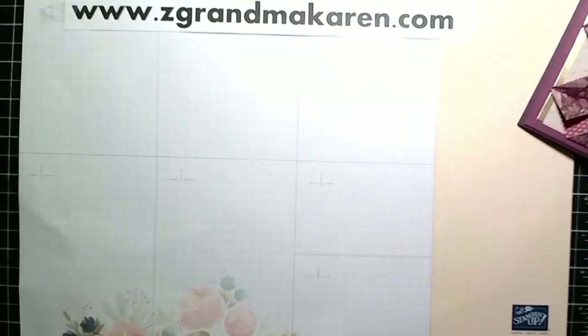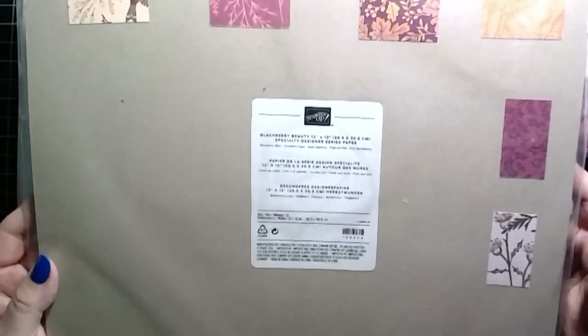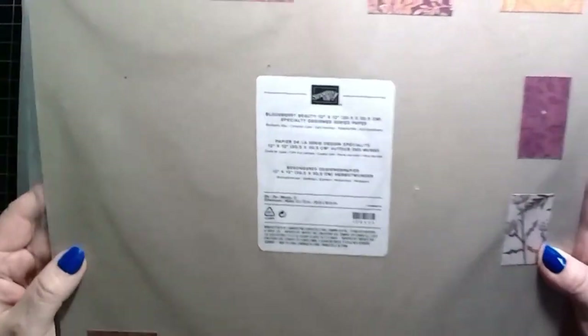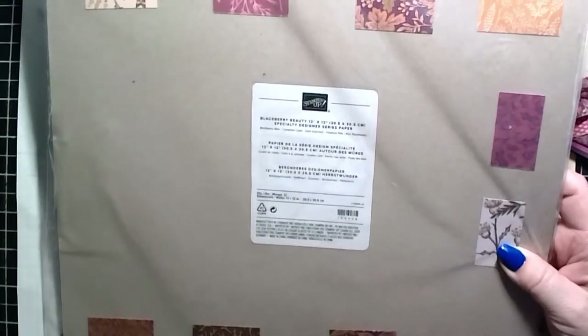I'm using the designer paper called Blackberry Beauty Specialty Paper. It's shiny on one side, or it has gold inlays on every other side, and the other side is just a really pretty fall color.